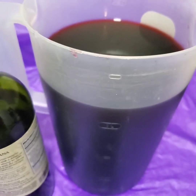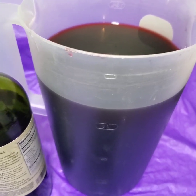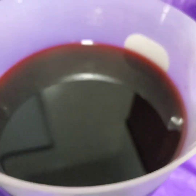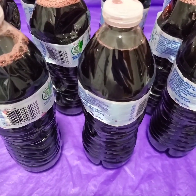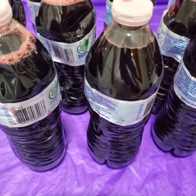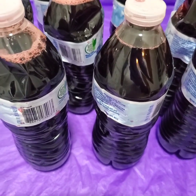I'm gonna sweeten it now and come back, so stay tuned for the outcome. You can already see the consistency of the sorrel — it's rich, very rich, almost looking like purple but so rich. This is it guys, I'm finally finished with my sorrel. I already sweetened it as I showed you in this video.